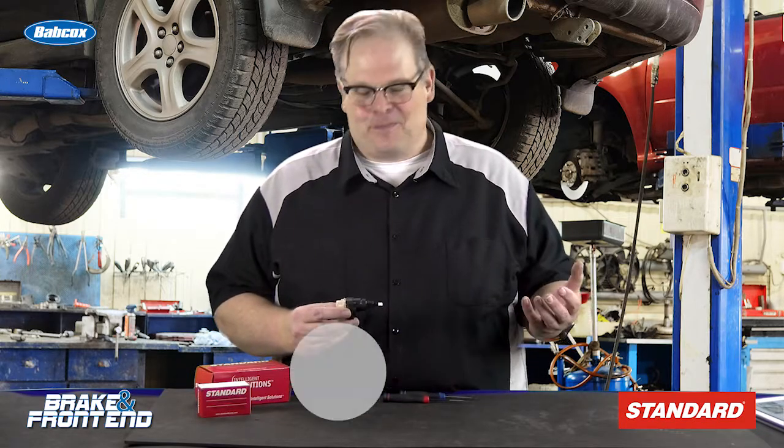When you're installing these, make sure to follow the service information to the T. Make sure that you're inserting it the right way, releasing the plunger at the right level, and checking it with a scan tool to make sure the inputs are correct for the system. Keep this in mind: these are very complicated sensors, and don't call them a brake light switch anymore. I'm Andrew Markell — thank you very much.